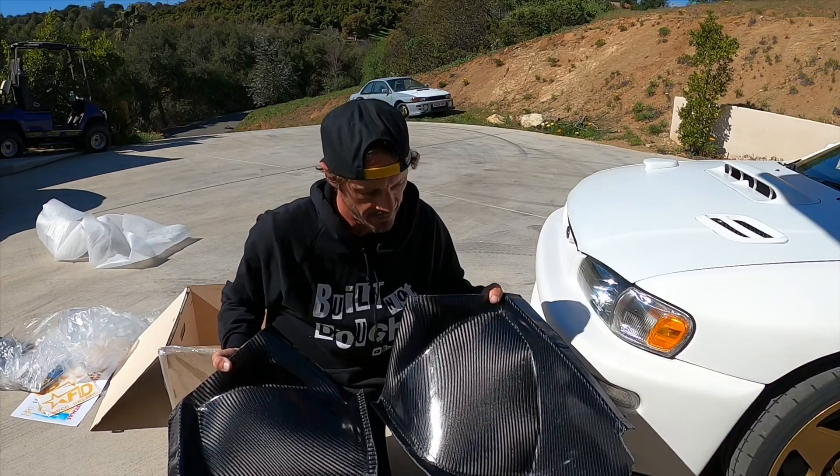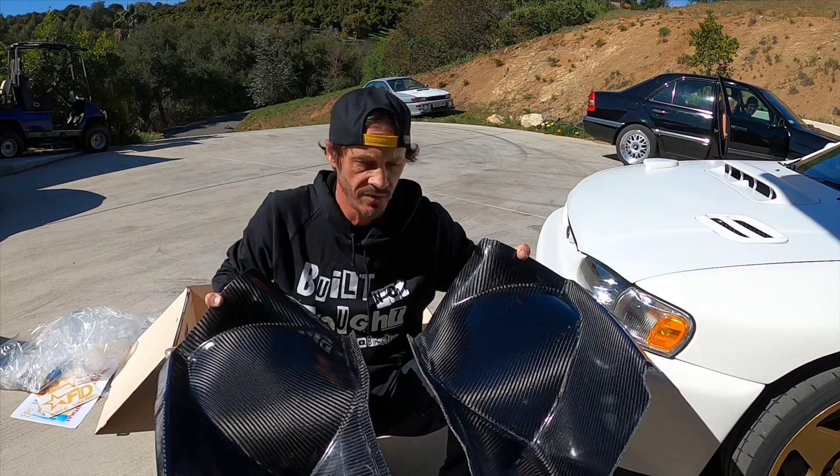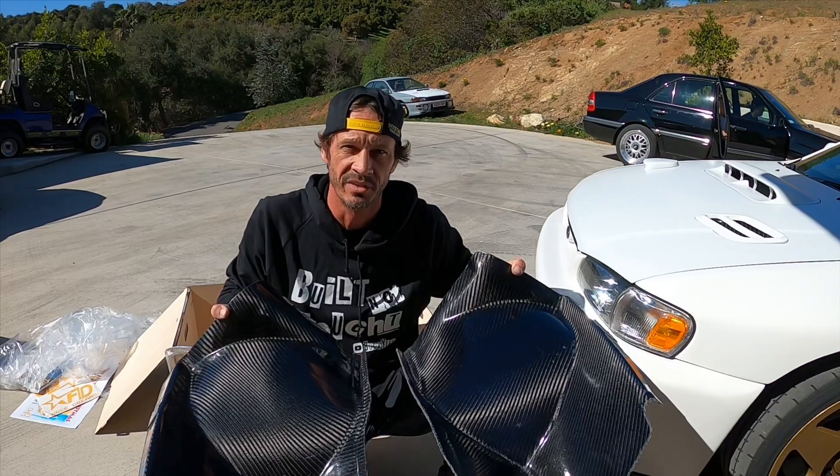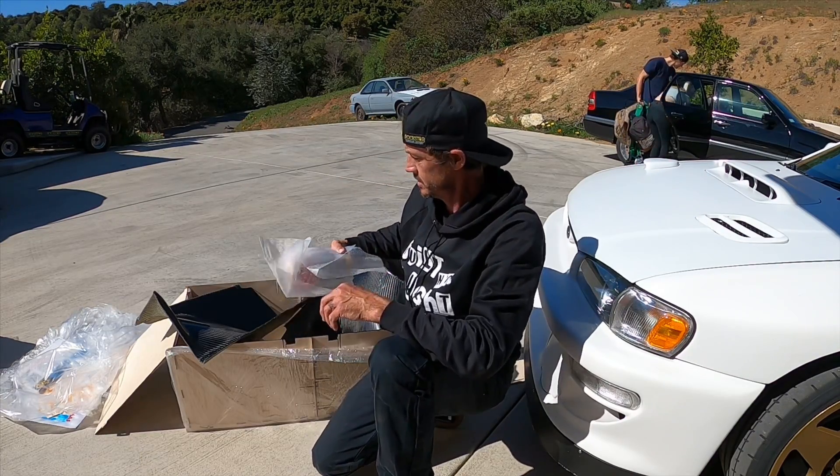These are super cool, man. Got my first mods delivered from Russia for the race car - I guess I should get started on that thing soon. Oh, there's something else in here - you guys see what this is?